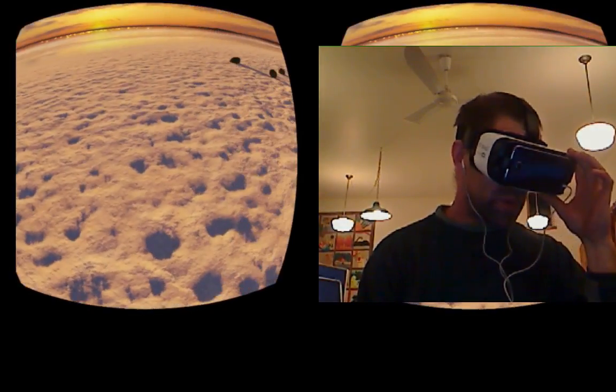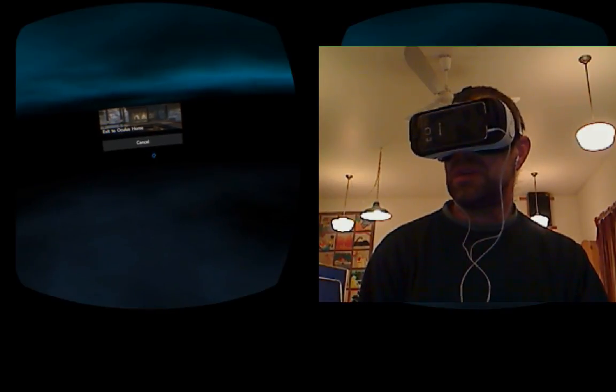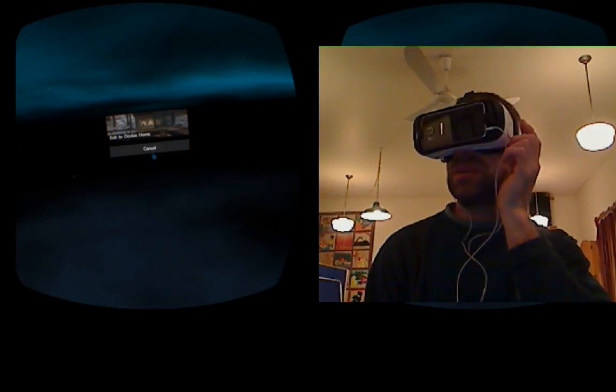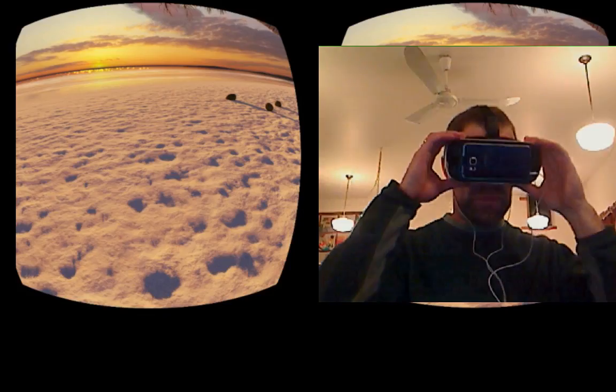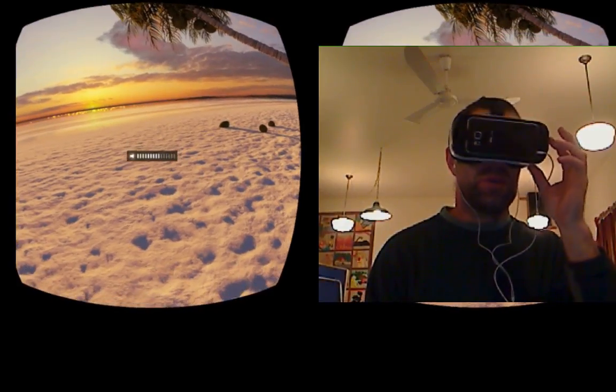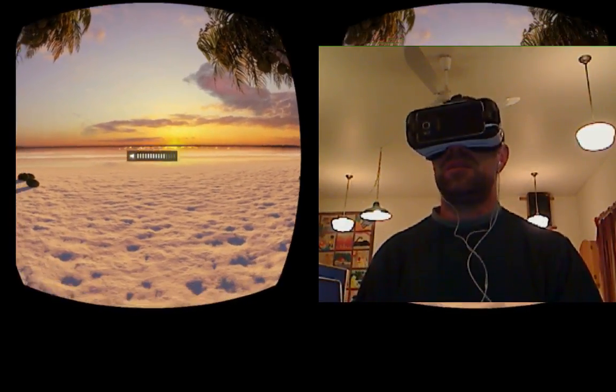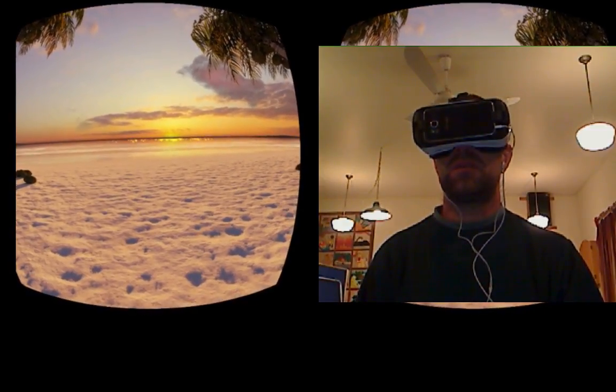Let me see what the back button does — it takes me back to Oculus Home, so I'll cancel that. Volume bumped up, and on your mark, get set — chill.